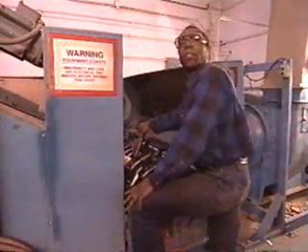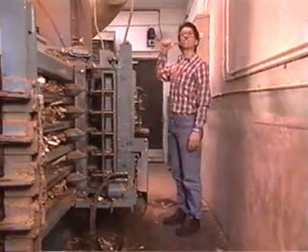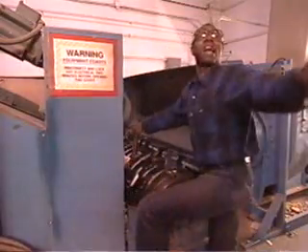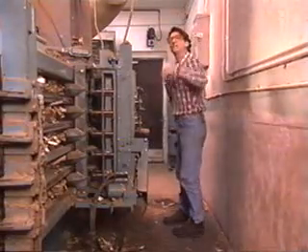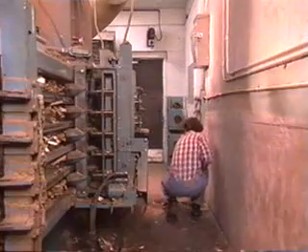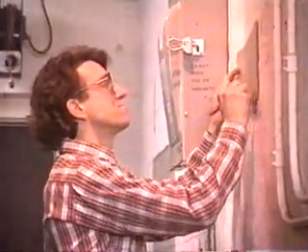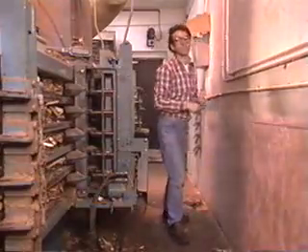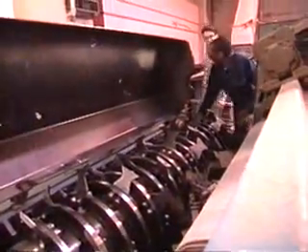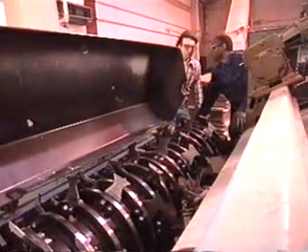Hey, Brad! I'm going to give you an air for a minute. Okay, what about the switch? Put a sign on it. Okay, just a second. Once you hold, just so I can get back up in there.